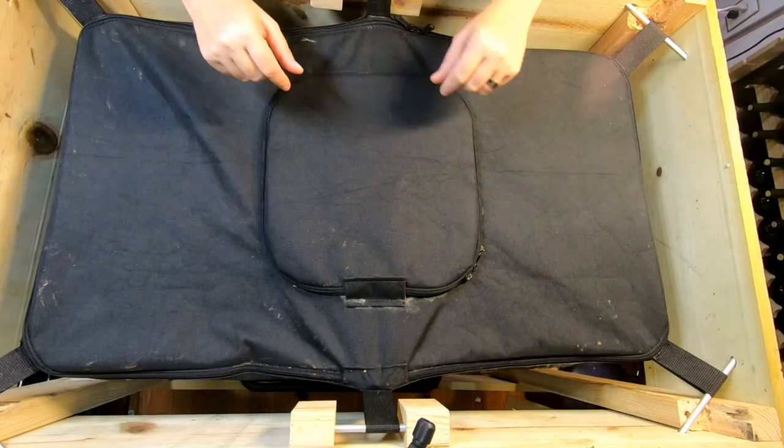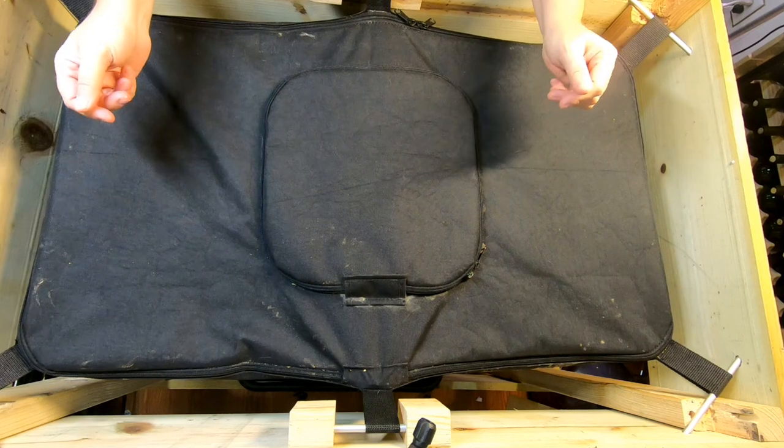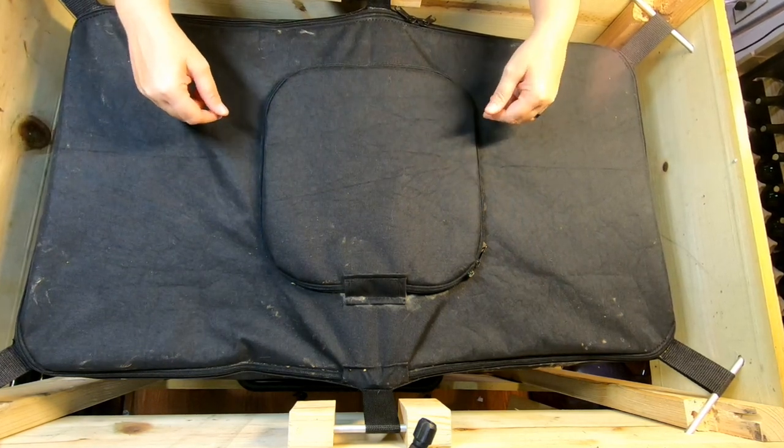Hey guys, it's Anne, and today we're going to take a look in on the Vermi Bag Little Mammoth with the African Nightcrawlers in it.